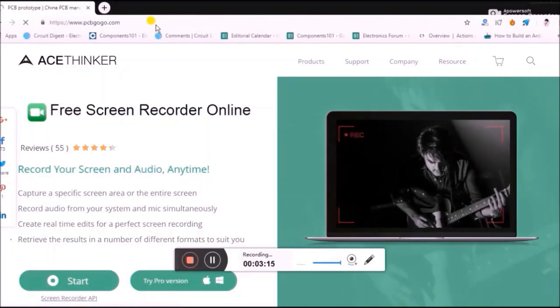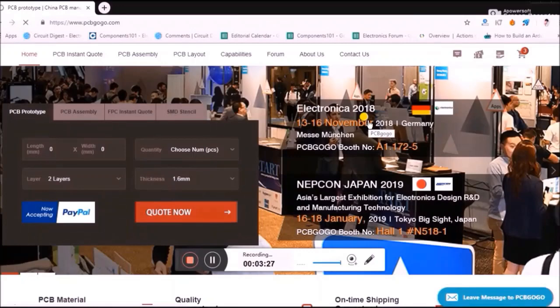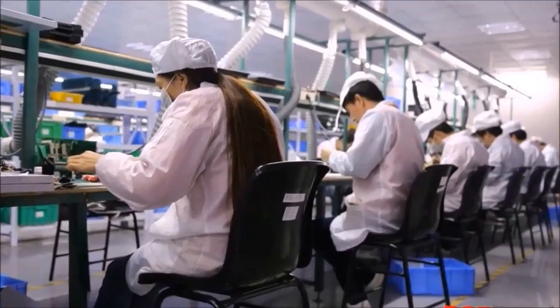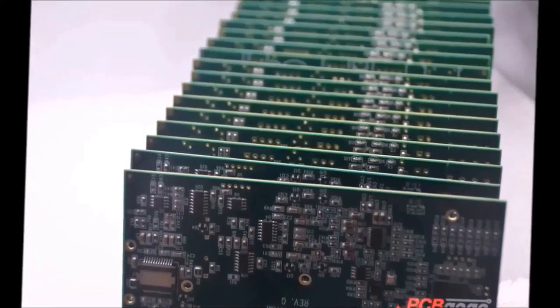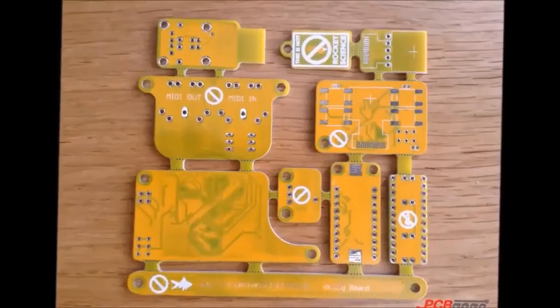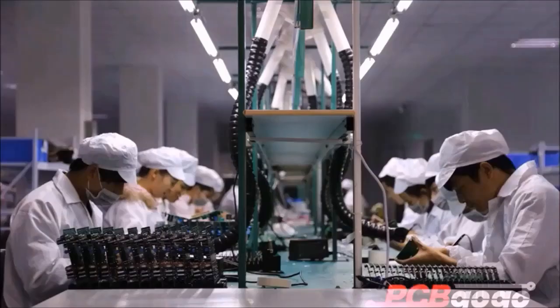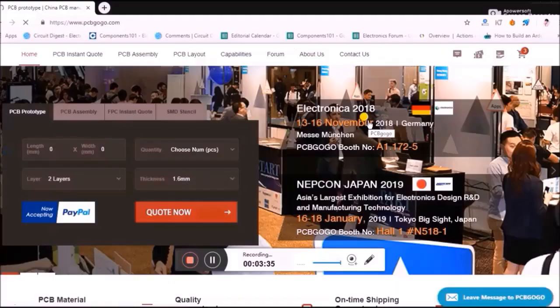Let's go to their website, PCBgogo.com. They offer highly professional PCB prototype, PCB assembly, and PCB layout services, highly specialized in quick-turn PCB prototypes, low and medium volume. They are China's leading quality PCB assembly service providers. I have been using their services for quite a long time and I'll show you how to use their website to convert your Gerber files into actual PCBs.